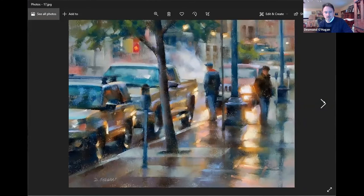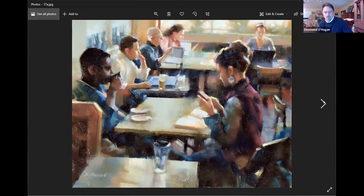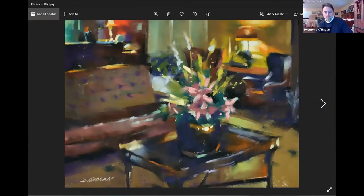I want to mention that the link to register for Desmond's workshop is up on our website under the classes tab. To register for Chris's workshops, those will be posted within the next week. Desmond's is coming up in April, so look for that — our website is destination-art.net and the classes tab is right on the front page.